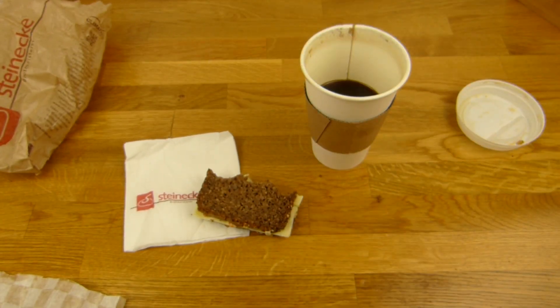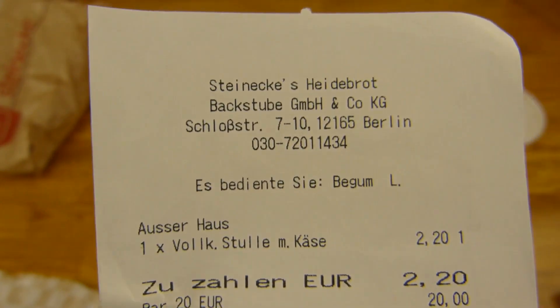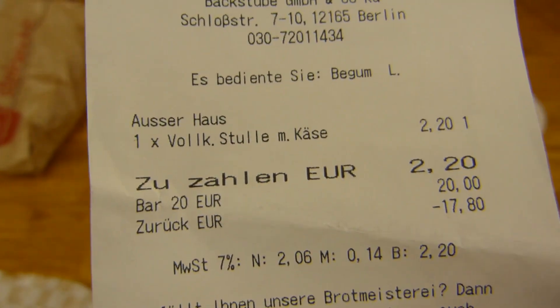Why two extra shots? More caffeine, more flavor. This coffee is not bitter at all — it's really a good one. But unfortunately the service is not so great. You can't beat Starbucks in terms of service, it seems.